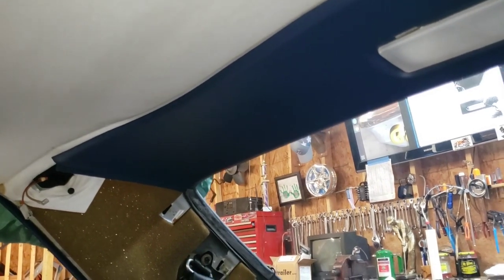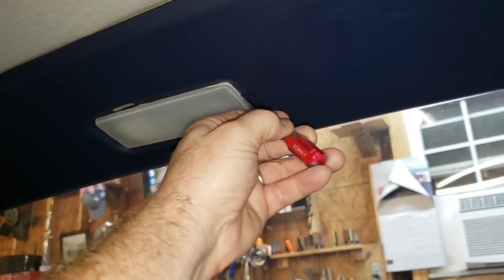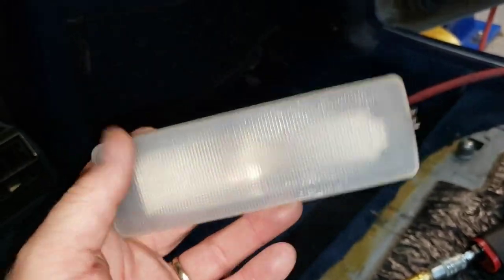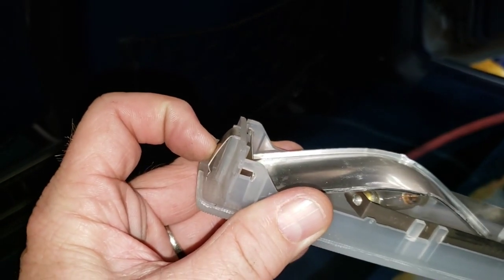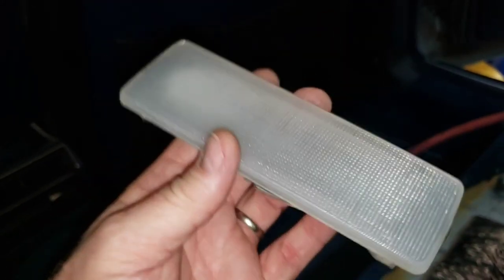The Mercedes service manual says to remove screws at both the left and right ends of this center panel — those screws do not exist on this car. I'm going to assume certain models have those screws and certain models don't. Up next, we're going to gently coax the dome light out of its restraint. You push in with your screwdriver on the spring end, this end slips downward, and the other end has your wires — you simply unplug them.